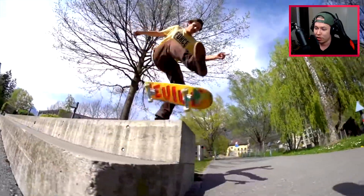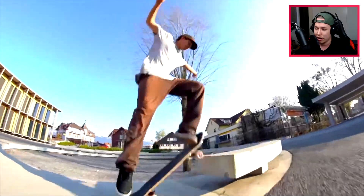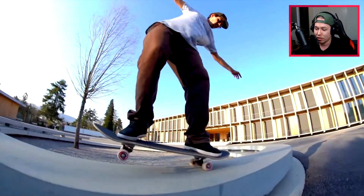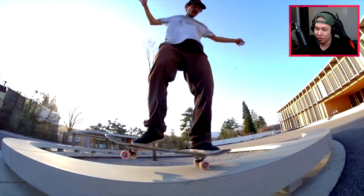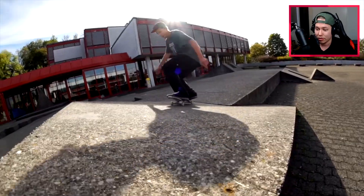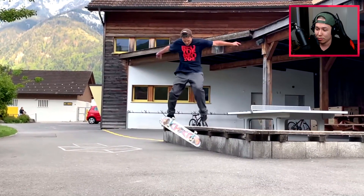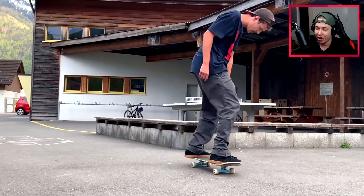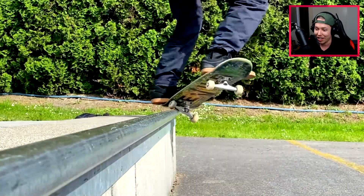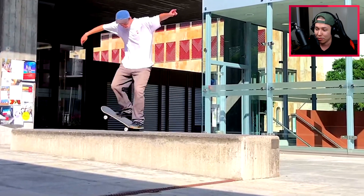He has everything — nollie heel downstairs, foot plant laser, double flip, nose manny on a very skinny ledge that's curving around, nollie flip out — that was amazing. Nollie one and a half flip to anti-casper, then the nollie alpha flip nose slide and fakie, alpha flip tail slide crook, nollie barrel heel on a very interesting street spot.